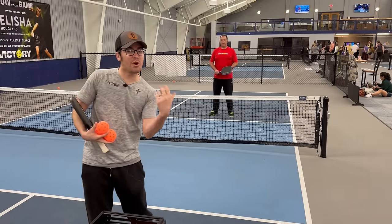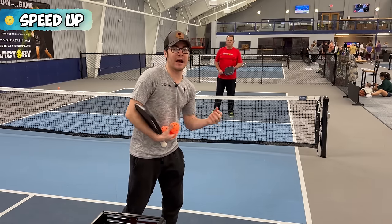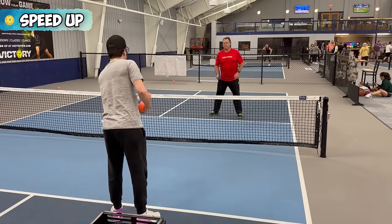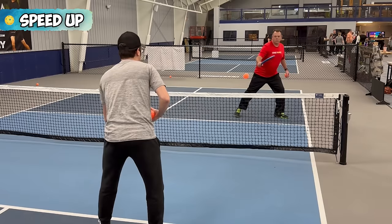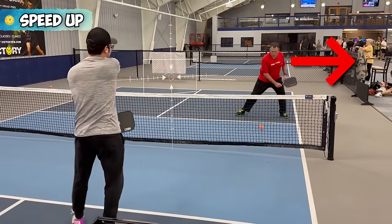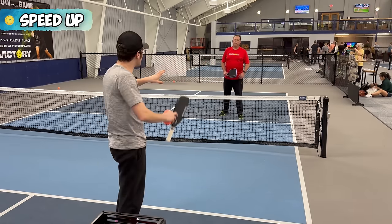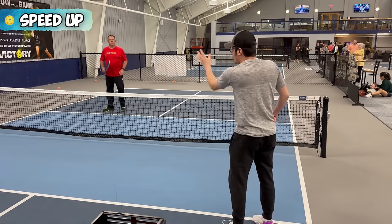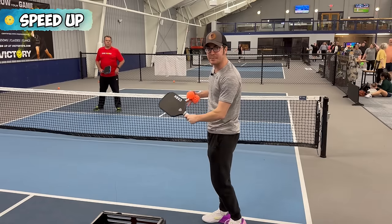The final thing that's going to win you more points at the kitchen line is the speed up. With speed ups, we'll talk about when to speed it up and where. When I'm dinking with Brian, the first thing I'm looking for is to move him around. How I create more space is moving him out wide. If I can move him out wide and his partner doesn't cover the middle, I might be able to speed up to the middle. So I'm looking to create space between him and his partner. If I'm hitting cross-court angles to Brian, I can create a divide between him and his partner and then speed up to the middle.